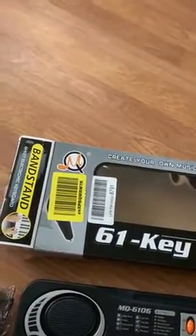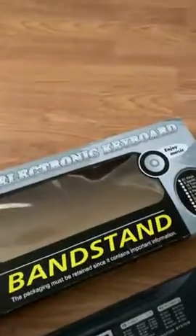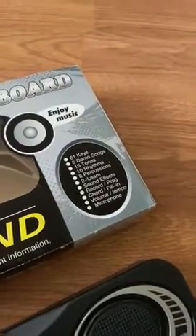This is the electronic keyboard with 61 different keys. It comes with a couple of demo songs, a lot of rhythm and percussion learning, and so many different features. Easy to use with nice packaging.